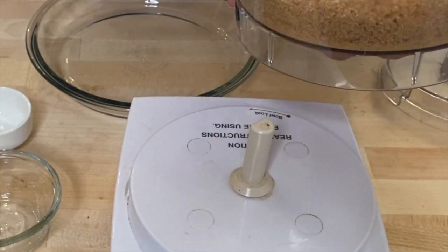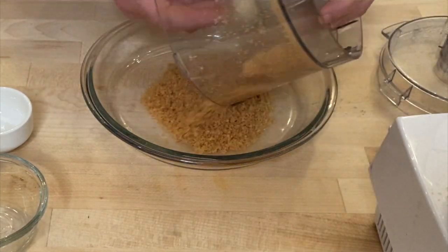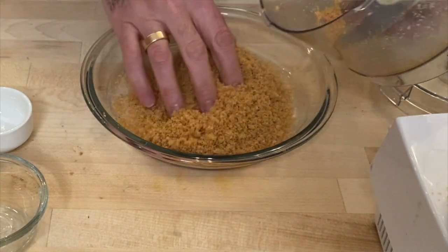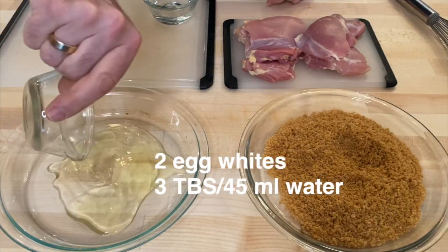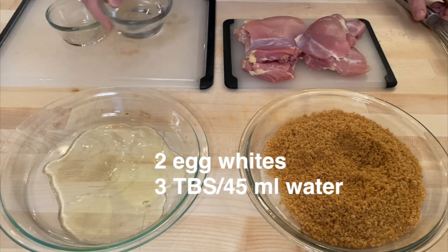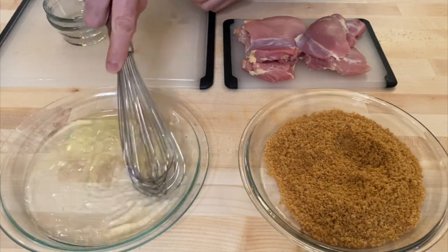What I like to do is take this coating and put it into a pie plate — that'll make it super easy to coat these chicken thighs. But we need to have a liquid on the chicken thighs before they go into this, and for that we're going to use a couple of egg whites. We have two egg whites and three tablespoons of water, and I'm just going to whisk that until they're combined.